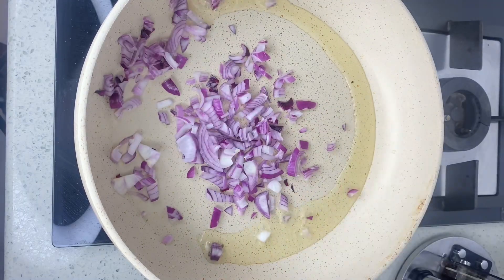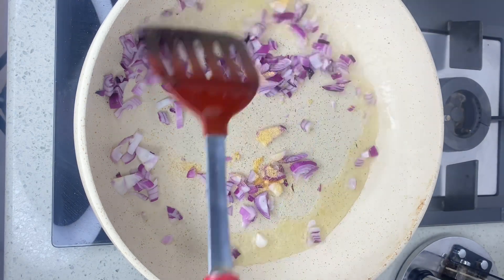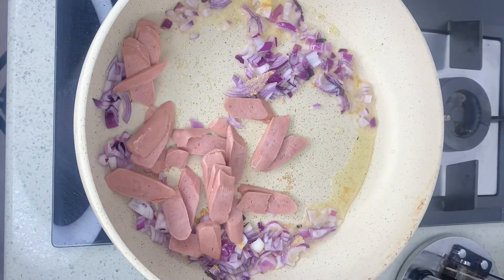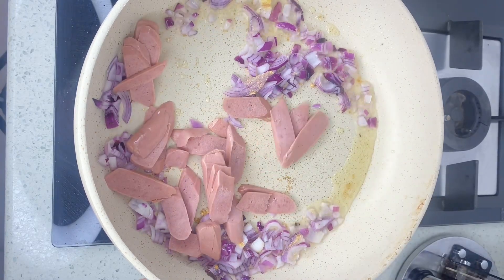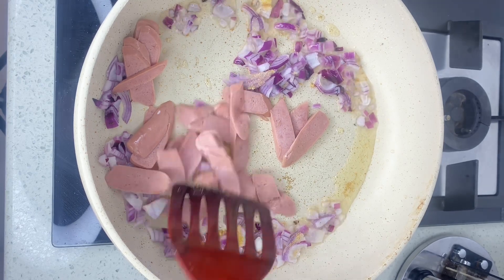Next I'm going to reduce the oil to fry my onion. I'm going to add some garlic powder and give it a good stir. When I'm done with that I'm going to add some smoked sausages and give this a good stir as well.